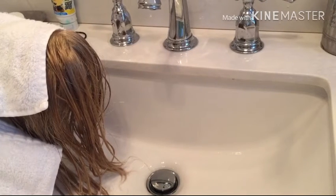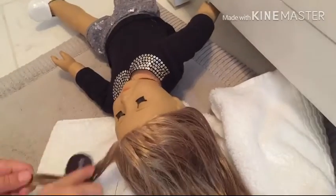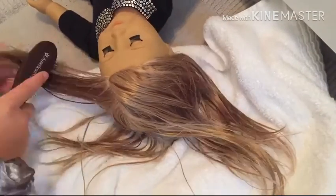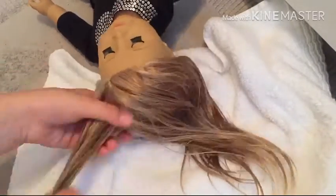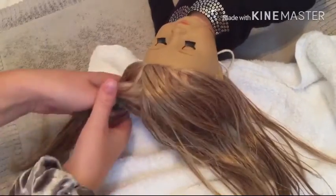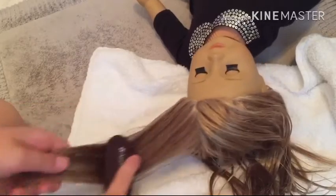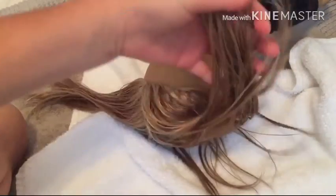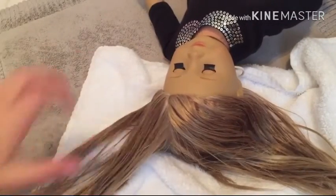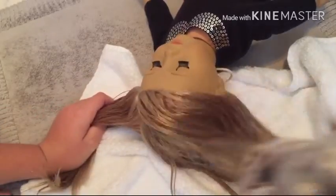Now I'm going to start brushing my doll's hair one strand at a time. I finished this side and it's actually really good. This side I haven't done yet — you can see the difference. This side is really smooth and this side is not as much.